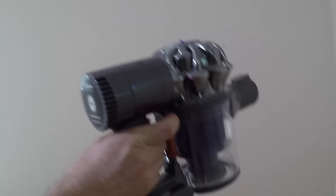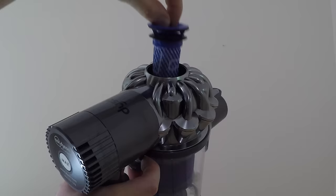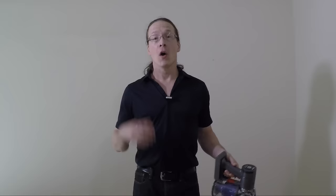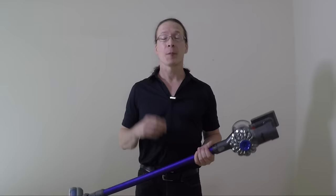On the top of the motor there is a small filter which should be cleaned under cold water about once a month or so. This vacuum is really light. All in all, I'm really happy with it — it vacuums really well, and it really helps especially because not only do I have long hair, but I also have lots of pets.